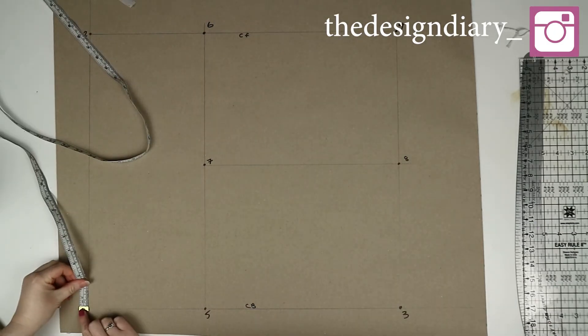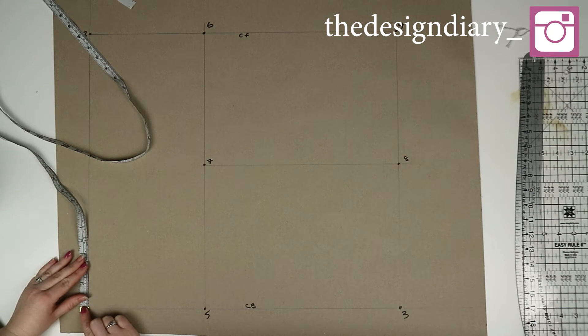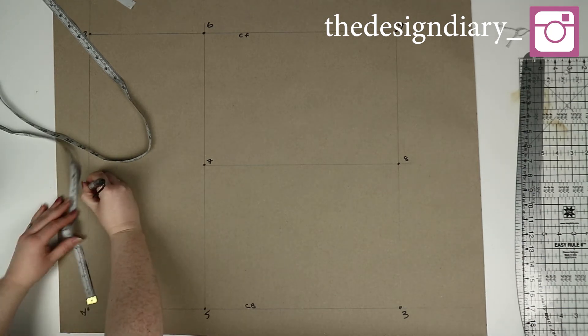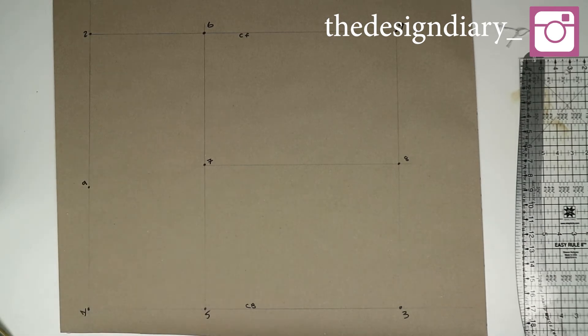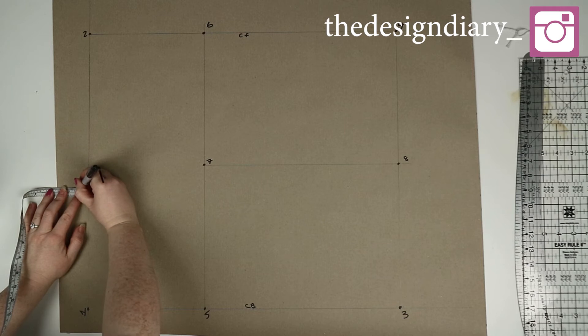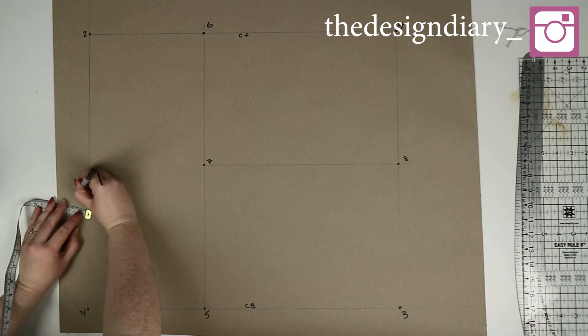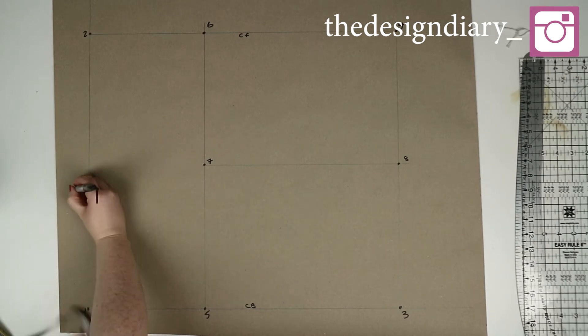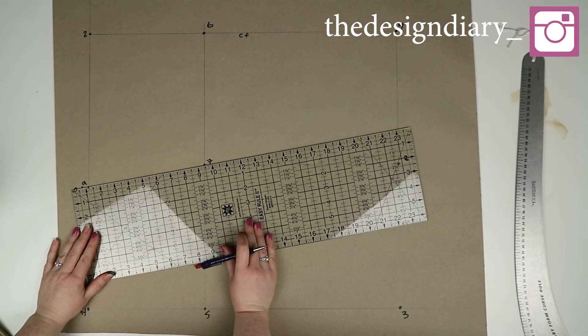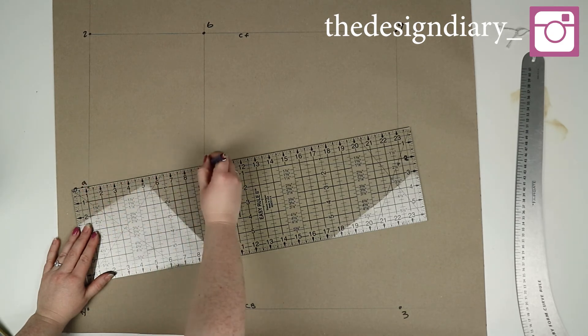From one you're going to measure across one quarter of the waist measurement and then add 4.25 centimeters, and mark this point as nine. Then from nine you're going to measure up 1.25 centimeters and mark this as ten. Using a ruler, go ahead and join points one and ten, and then join ten and seven.